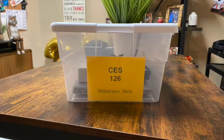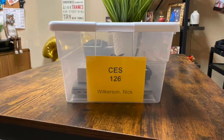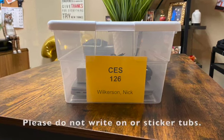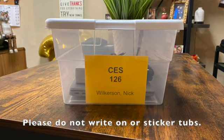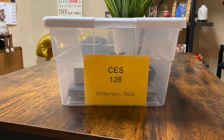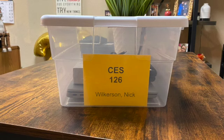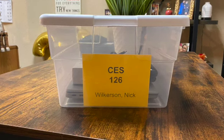The yellow tags that are inside the totes are just for us to check out this very first time. In the future, please do not write on the totes or put stickers on the outside of the totes. We need these to last for years to come, as assignments and teachers change, and we need these totes to stay nice and ready for the next teacher.